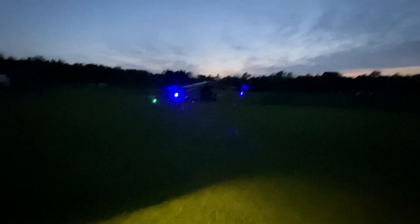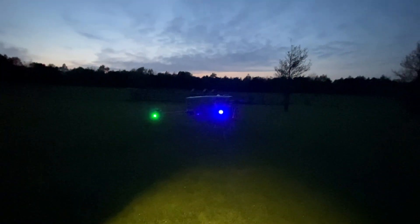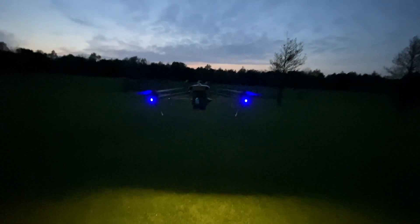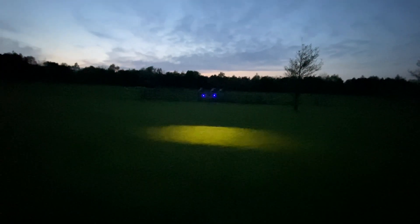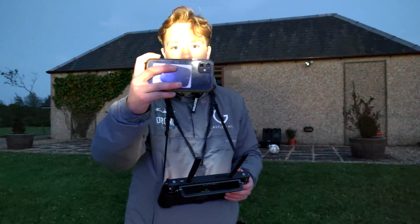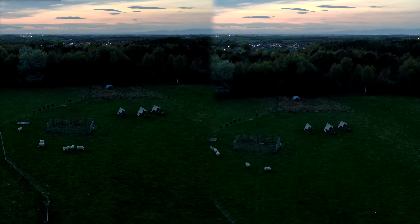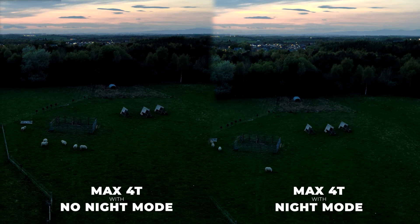This footage was shot on an iPhone to show you how dark it was at the start of this filming session. You can also see the lights that are being used on the Evo Max 4T, including the bottom-down one, which is pretty impressive. Then I'll cut to the footage from the wide angle on the Evo Max 4T, and then we're also going to go quickly into a comparison — on the left side is before I clicked night mode, and on the right side is after I clicked night mode.